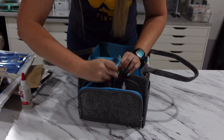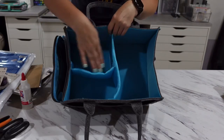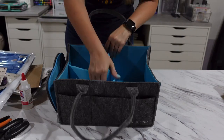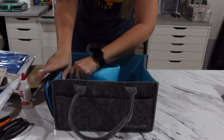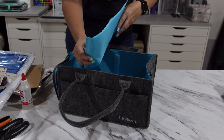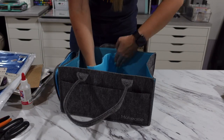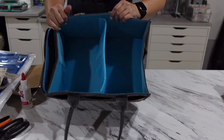I'm going to go ahead and take out all of this stuff — I'll have to replace it later. The divider inside is completely removable. Or if you don't want that piece, you can just use the middle divider. There's plenty of storage in this bag.